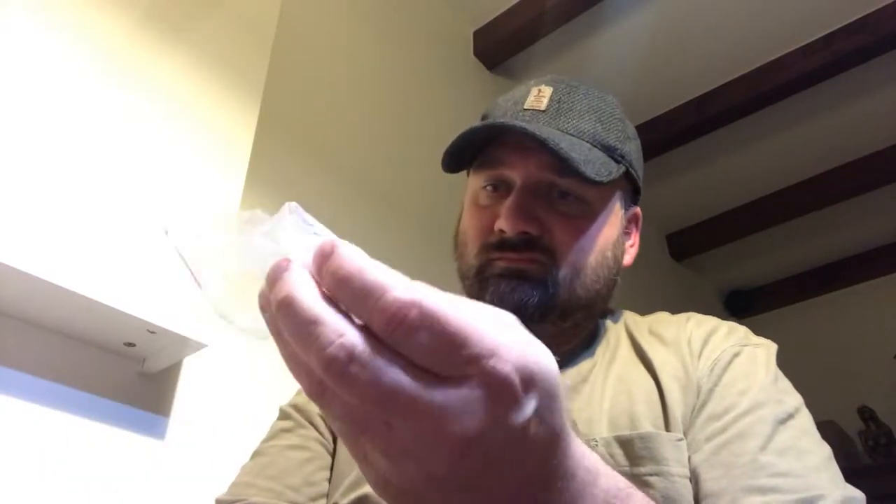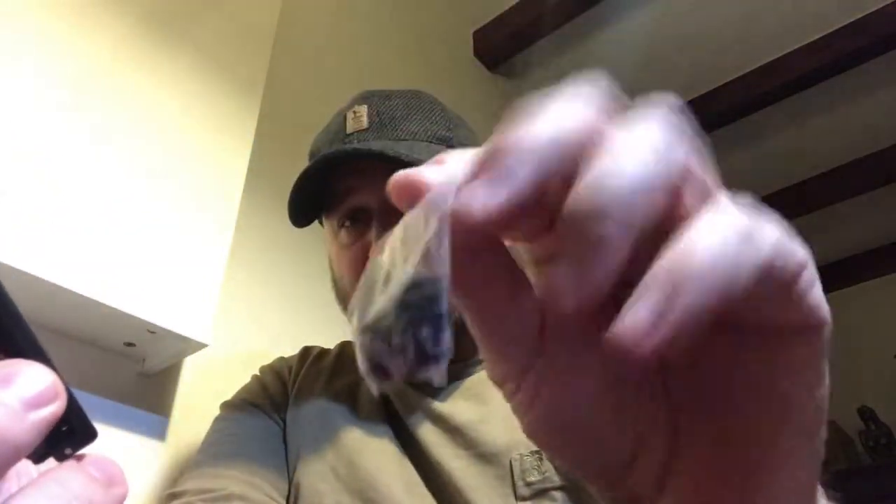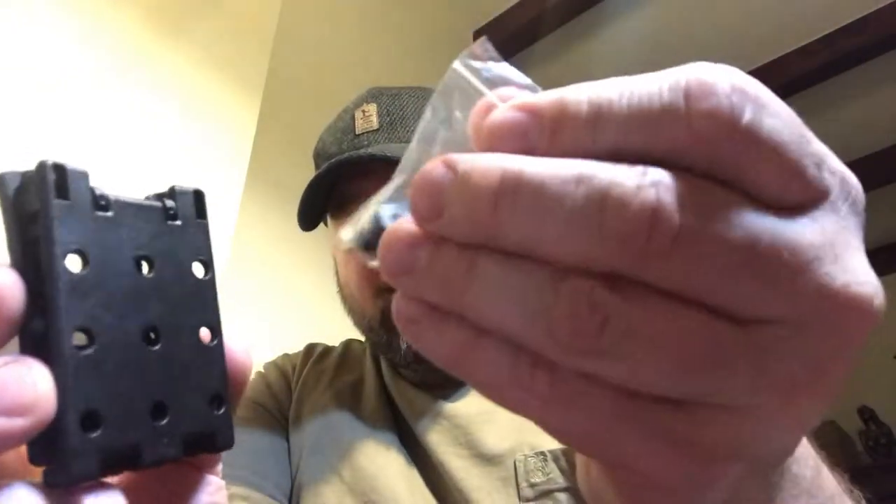So I decided, why not buy one and see what it's worth. It's made from nylon plastic, so it should actually be pretty durable. Let's take a look. So we have a belt clip as well as a whole set of mounting screws.